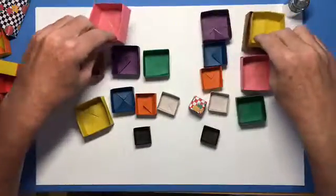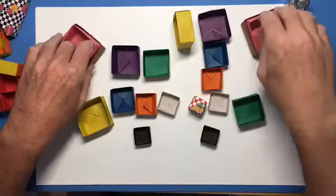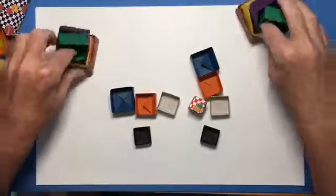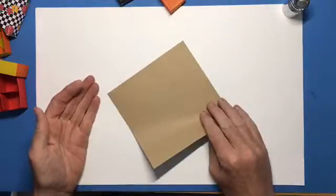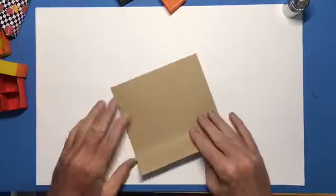So let's put this — pink, yellow, purple, green, blue, orange, blue, black, blue — alright. So you need just a square sheet of paper. If yours is colored only one side like this one, you want the colored side down.